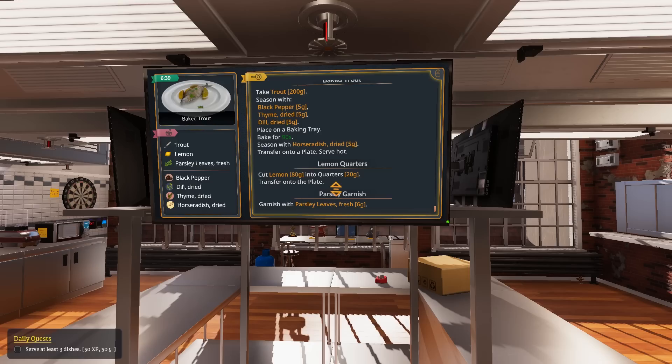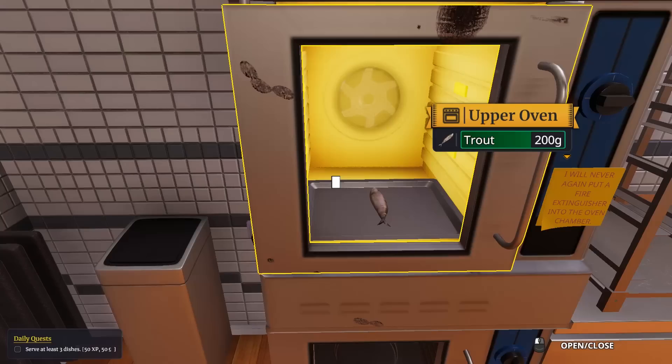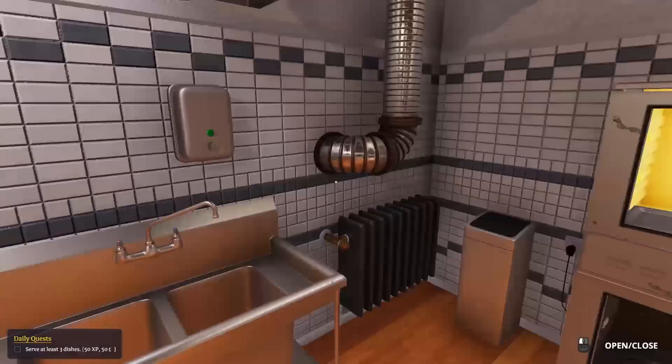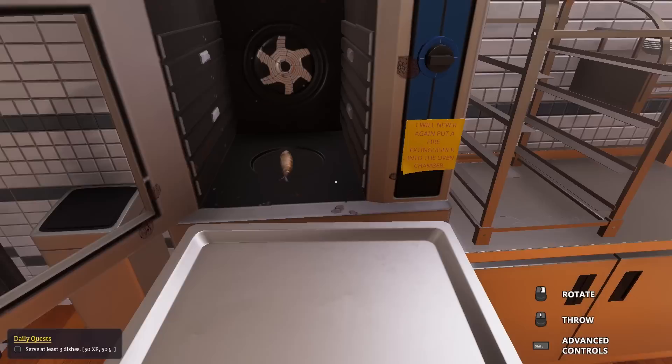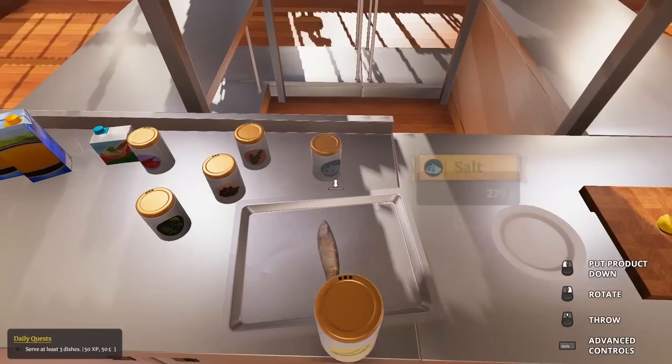Parsley leaves fresh - we've got plenty of that. We just gotta put some horseradish on it after we're done baking it and that should be okay. We're going to do this in plenty of time because this is the first dish we learned - we're so on it. You are all done. Let's snag you out - I have hands like asbestos. Let's pop this down. Horseradish.